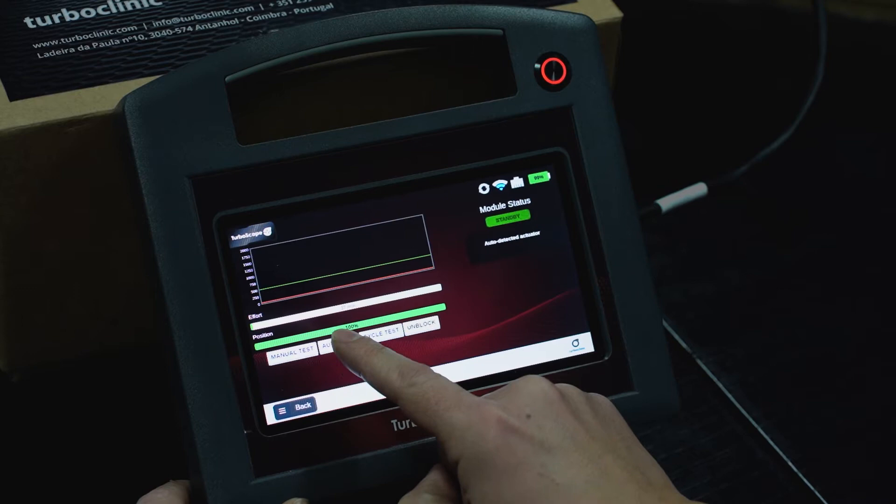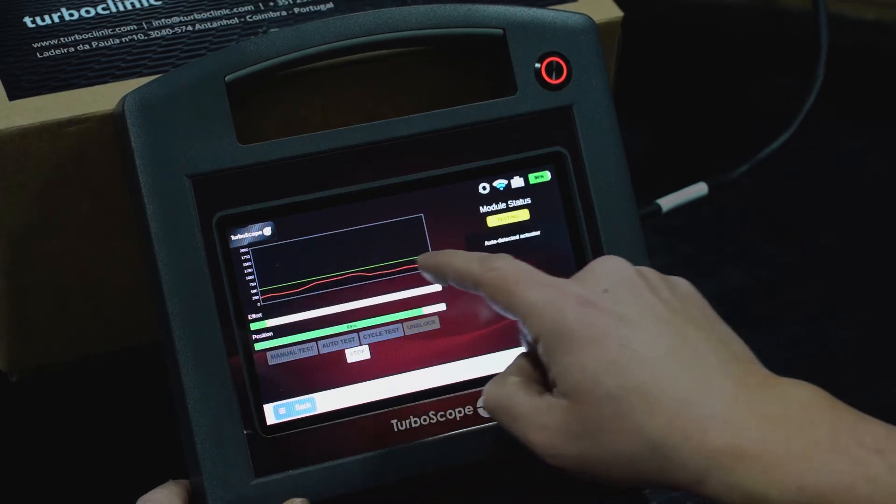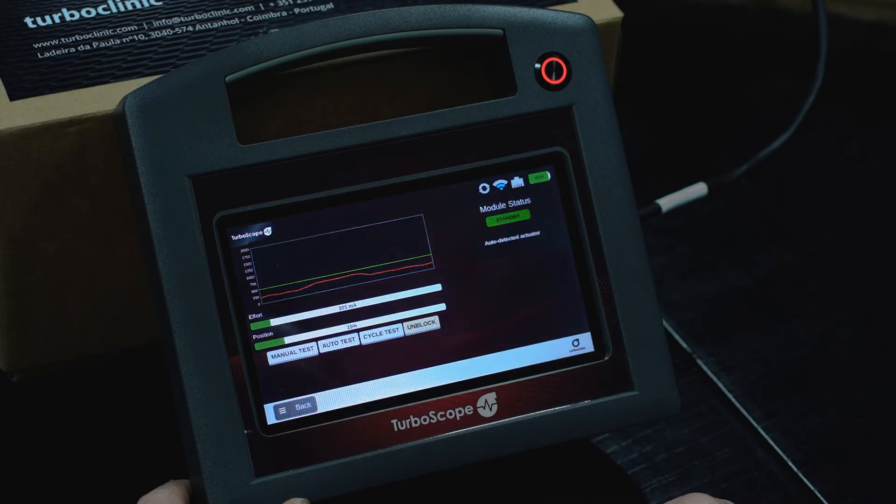You will also be able to auto test the effort of the actuator. The actuator will move and you will see in the graphic, with the help of the green line, if it is making too much effort or not.